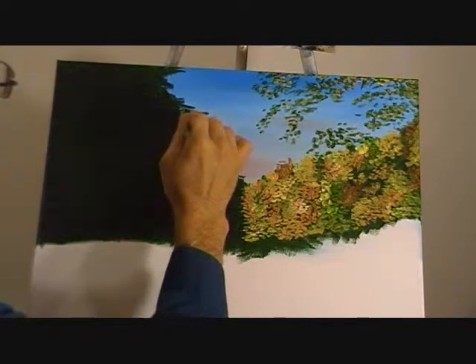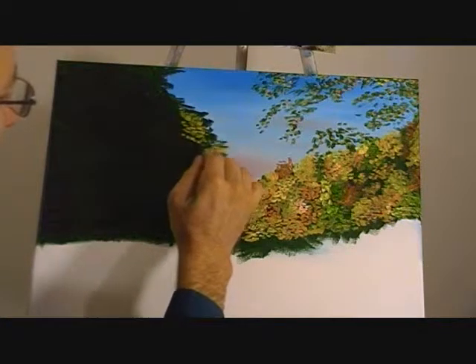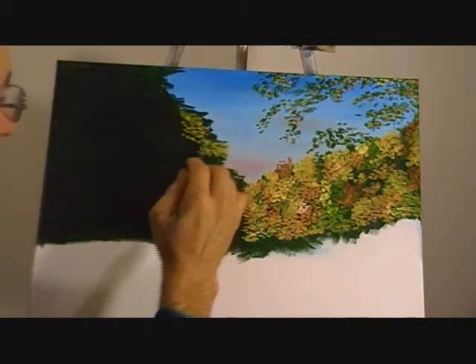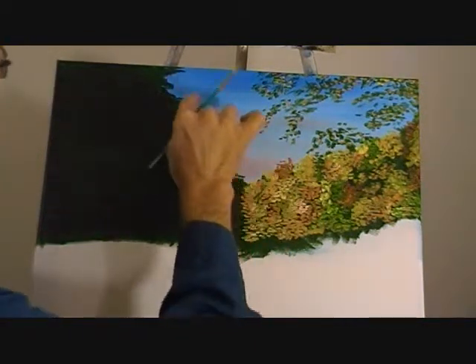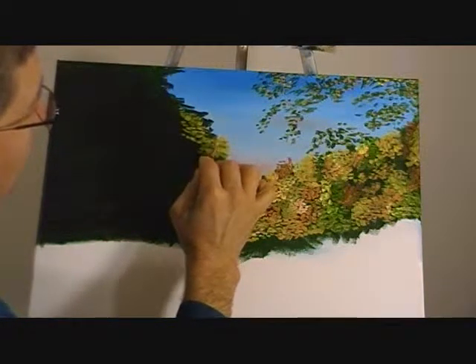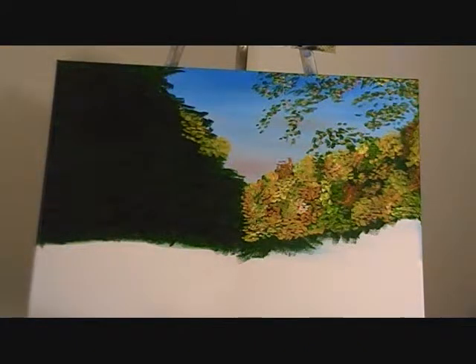I'll just bring it down a little bit here, a little bit there. I'm going to do the same thing like I did on the last side — just put the trees in a little bit here and a little bit there, that way you don't have to sit and watch me do the whole side. You'll also see on the edge of the green, you'll just want to take a little bit of color and just go out a little bit — take little dabs of paint and make it go into the sky a little bit.